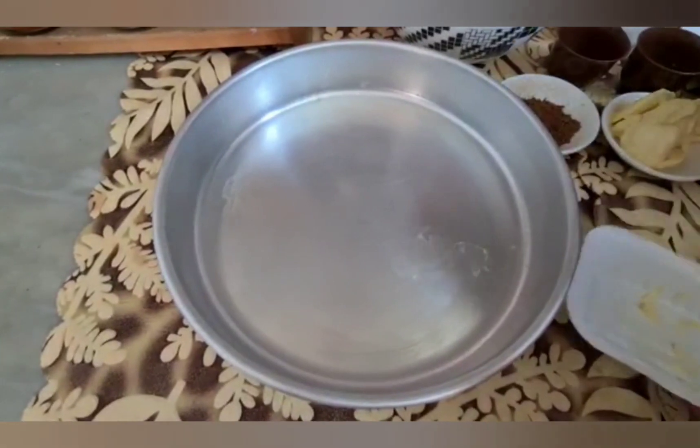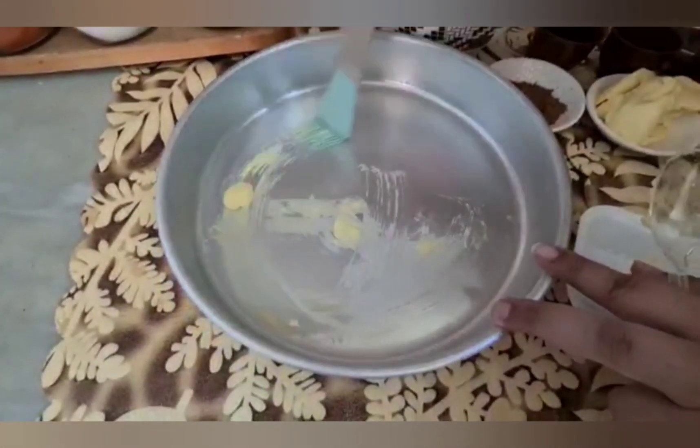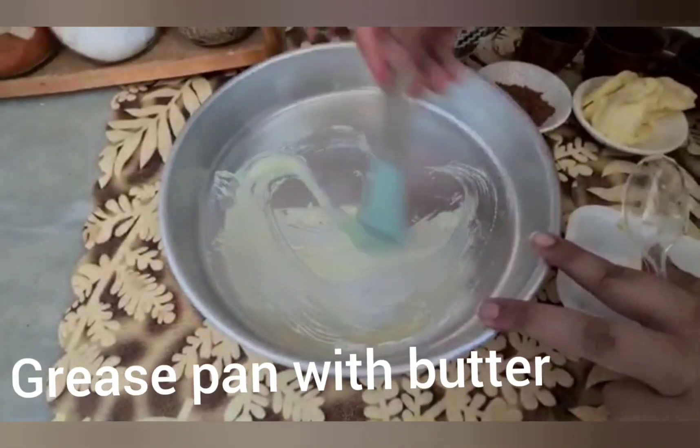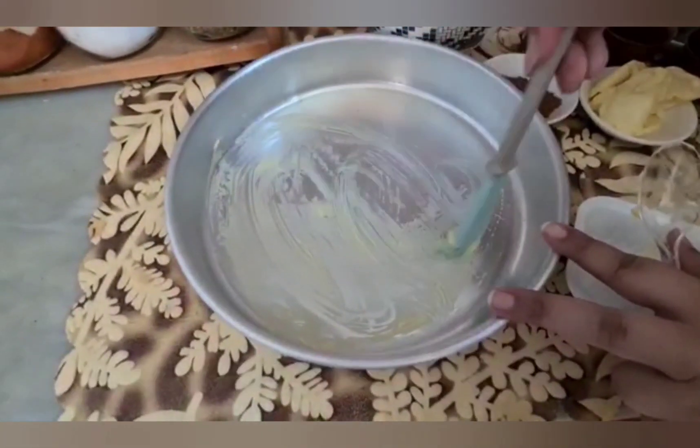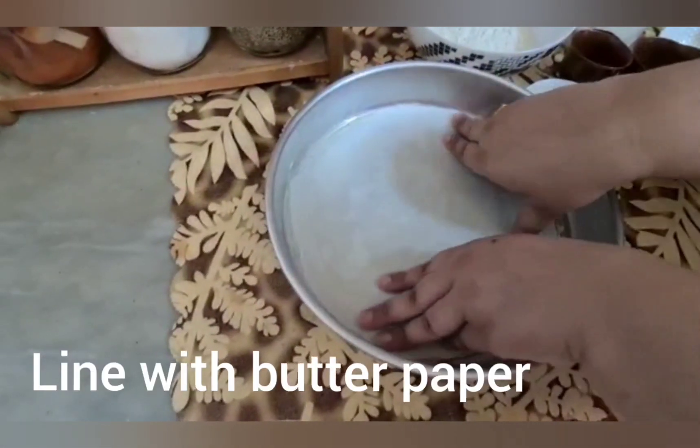Let's start making it. The first step is to bake it in the pan. We have to grease it with oil in a good way, then we will line it with butter paper.